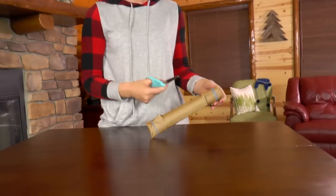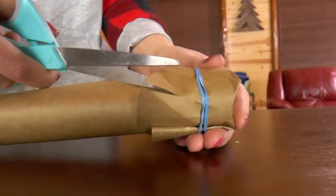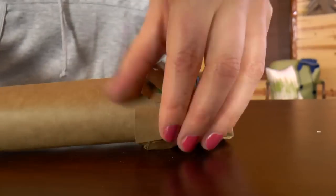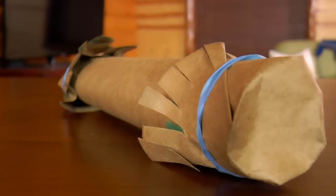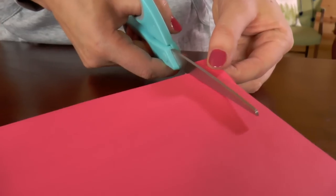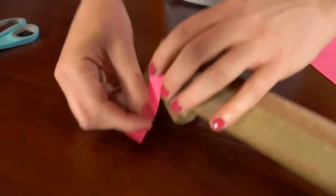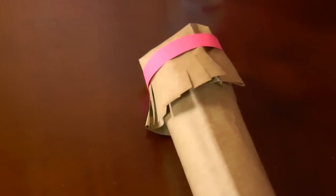Let's make our rain stick look pretty. Grab your scissors and cut slits into the end of your paper circles — you will do that again for the other side. Then let's decorate the rain stick with bands of red construction paper. Cut off a piece about this size, then wrap it around the rubber band, which will hide it and make it look really pretty. Glue it down and do that again for the other side.